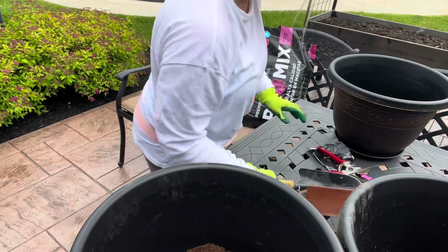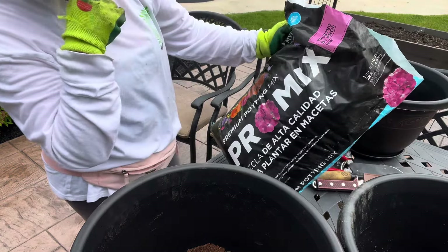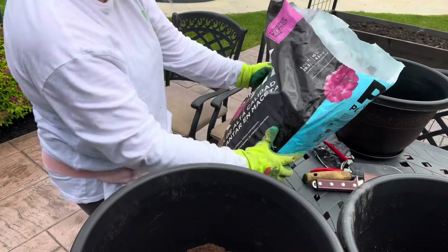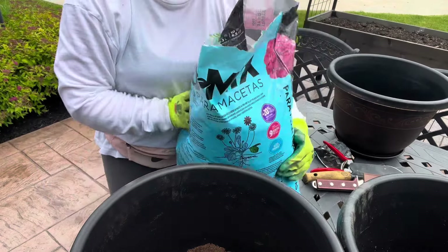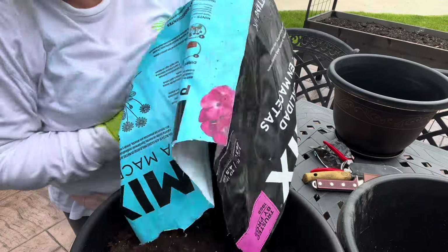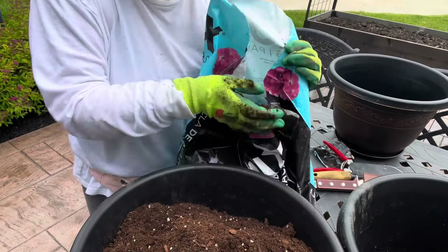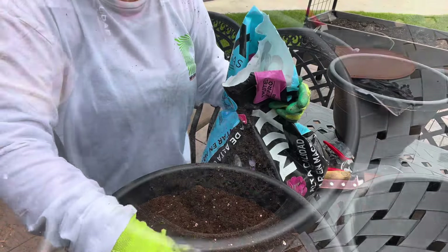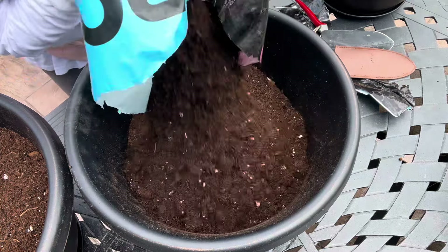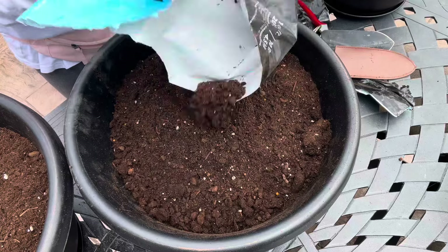I just picked up this bag of potting mix last time I was at the nursery. It's just premium pro mix — I don't even know what brand it is, it doesn't say. It's just premium potting mix, pro mix. Ideal for potting and repotting plants in containers indoors and outdoors. So I'm going to fill up my containers with this today.